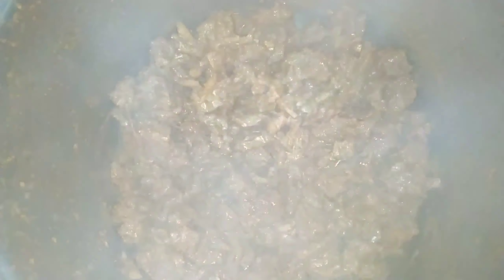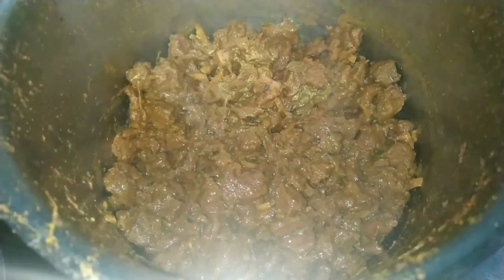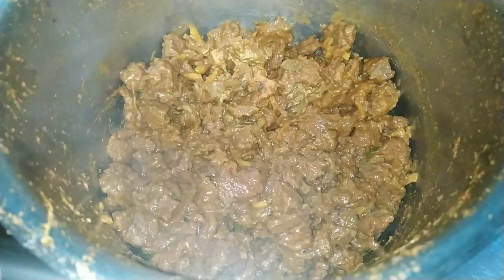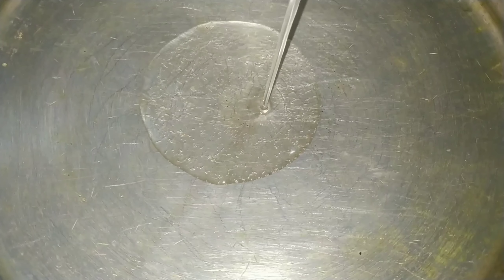Let's put it in the oven. Let's fry it in the oven. Put it in the oven.